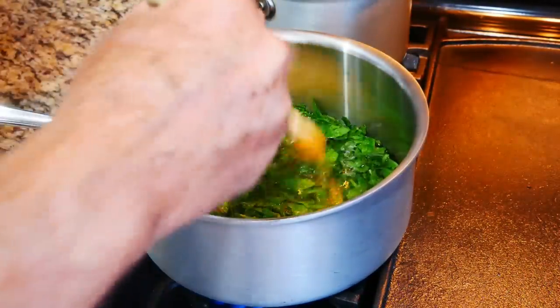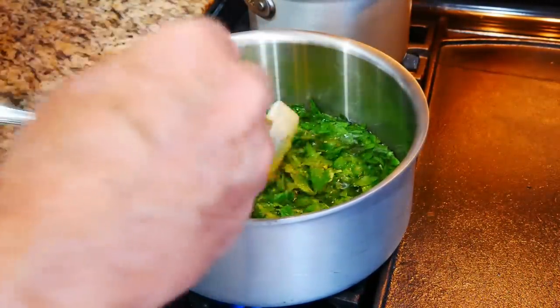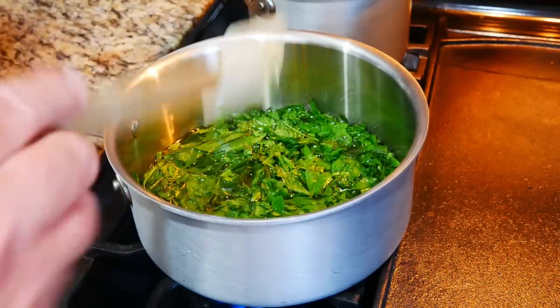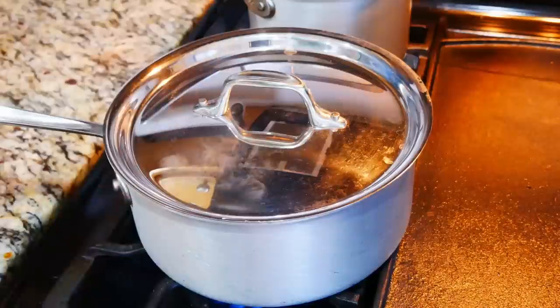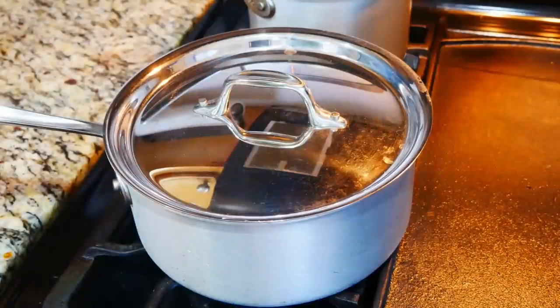Over a medium-high heat, I'm going to bring this to a boil. With the water and the leaves boiling now, I'll go ahead and cover the pot, turn the heat off, and let the leaves steep for at least 10 minutes.